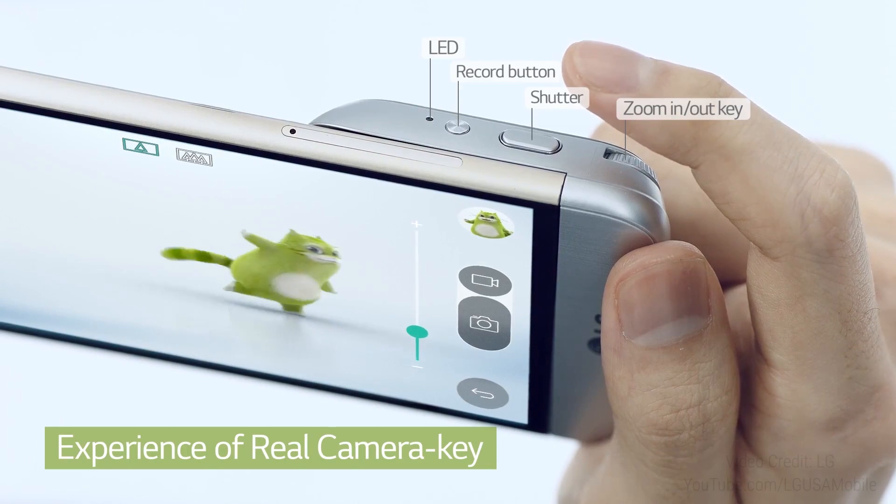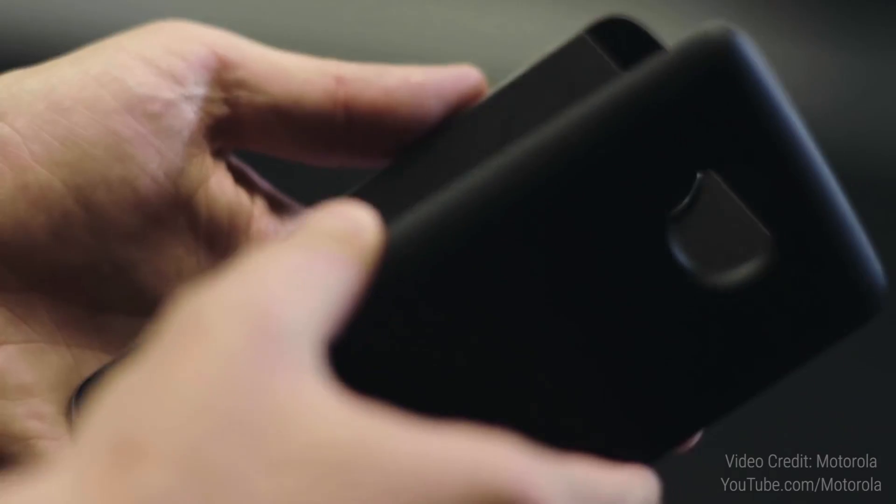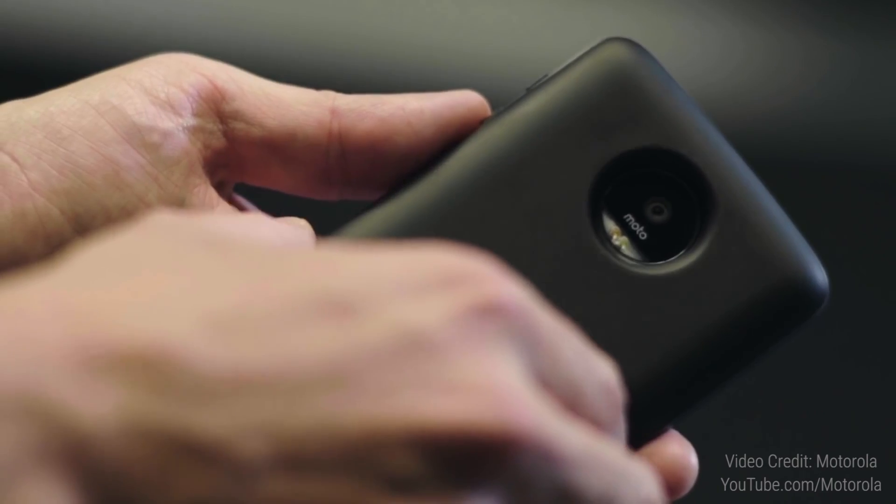After seeing this, the first question in my head was: are Moto Mods better than LG Friends? Is this a better way to do modularity? On the pro side, you don't need to turn off your phone — you can just add the mods and that seems really intriguing. Moto also says these mods will be compatible with future Moto phones. Both of those are not possible with the LG G5. That said, the magnets — will they hold up well? How easy would it be to pry them off or accidentally knock them out? These are things only time will tell.